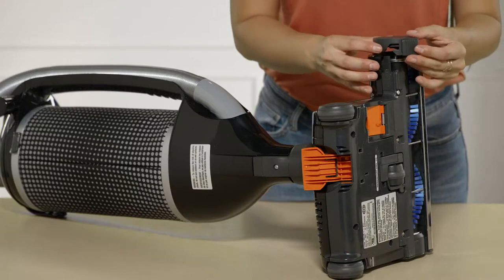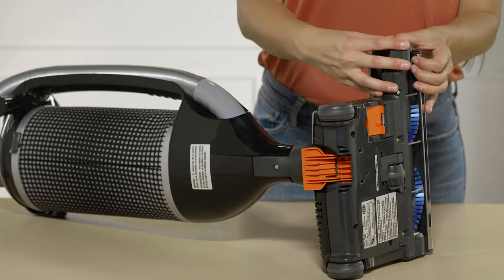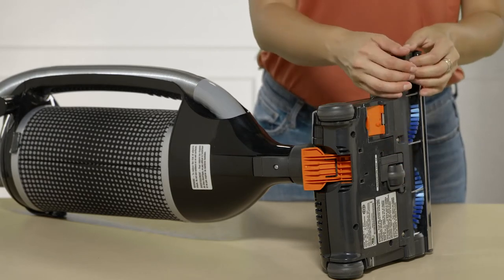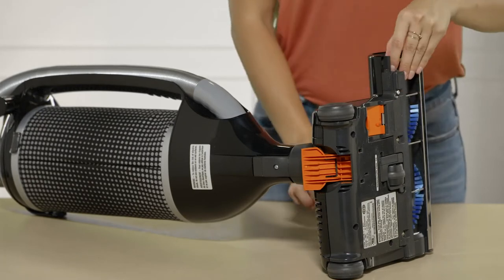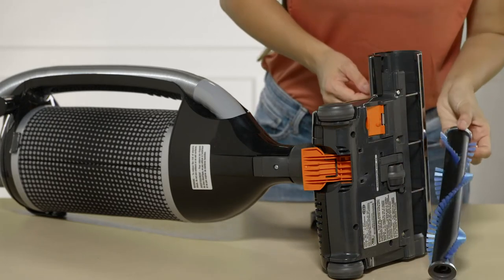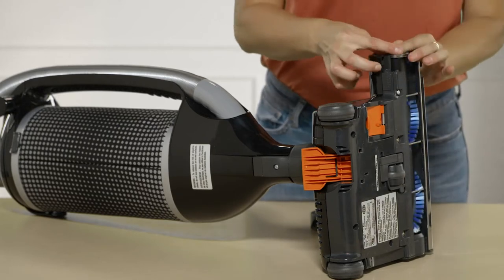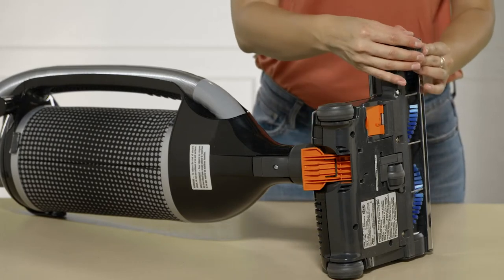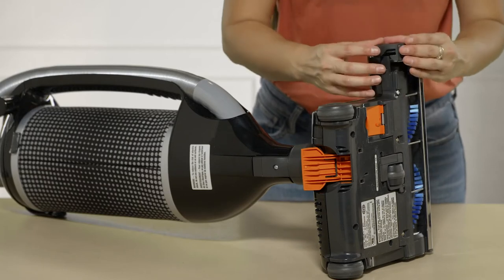To access the brush roll, press this button and simply remove this portion. Then you can take your entire brush roll out, clean it, and wipe it down. The SIBO brand really thought of everything when it comes to changing brush rolls — especially since I have very long hair, it makes it very easy and effortless to change your brush roll.